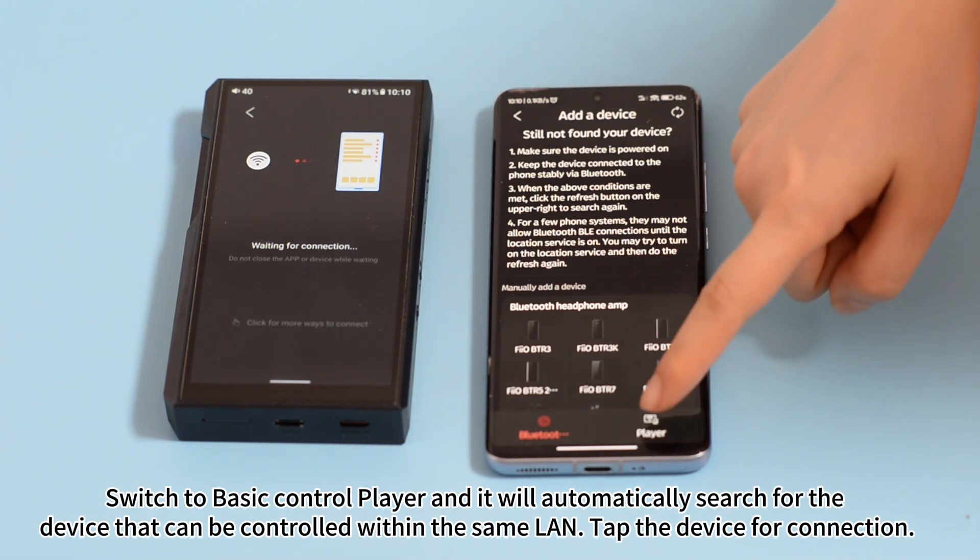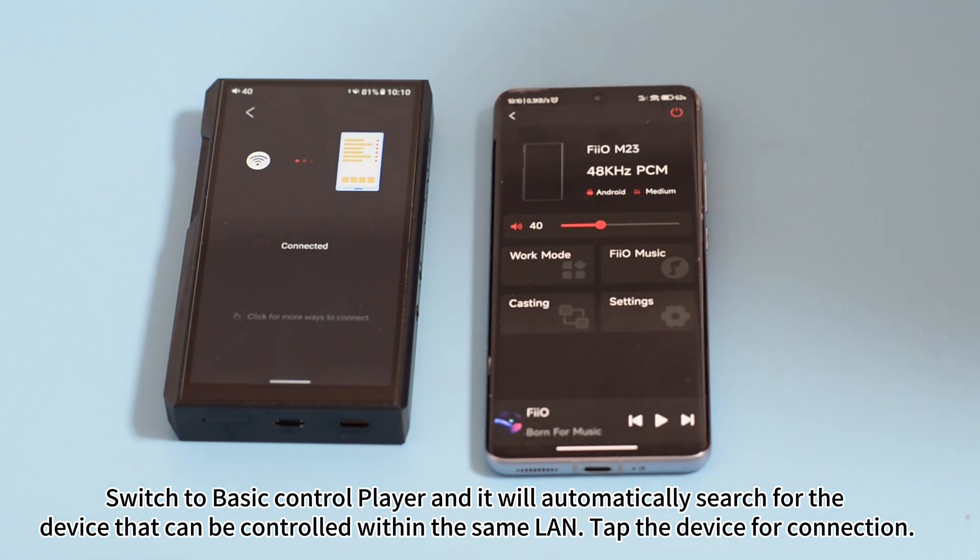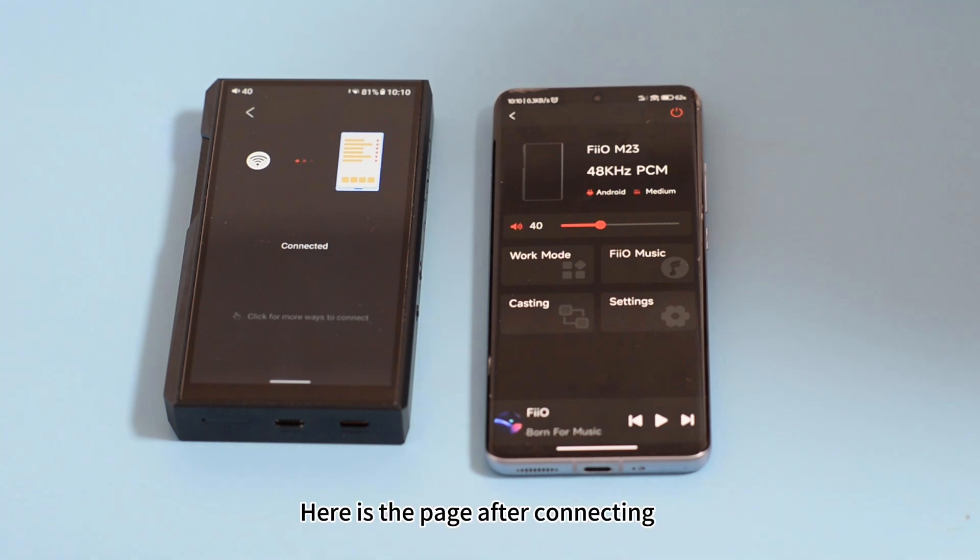Switch to basic control player and it will automatically search for the device that can be controlled. Tap the device for connection. Here is the page after connecting.